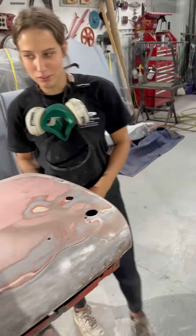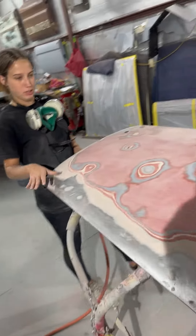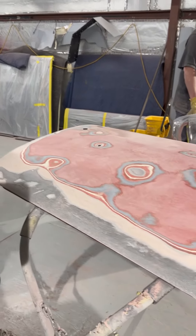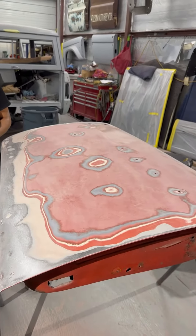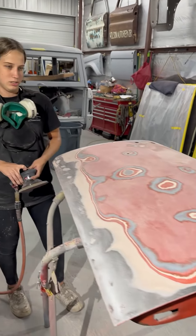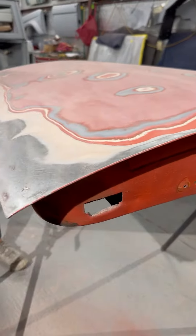Sanding down the door to get ready for paint — getting all the Bondo off and all the layers of paint that have been on it. This is also for the same part. We started last Thursday stripping the car down, taking the doors, deck lid, and all the chrome off, and now sanding it down.